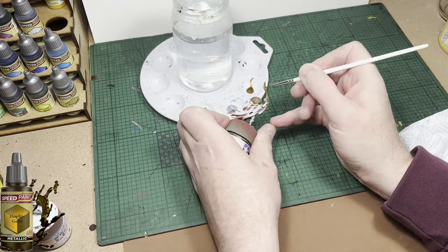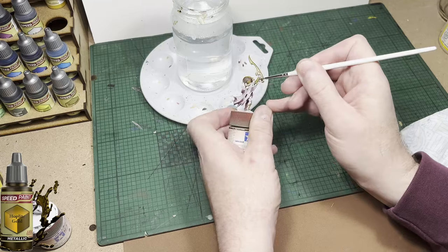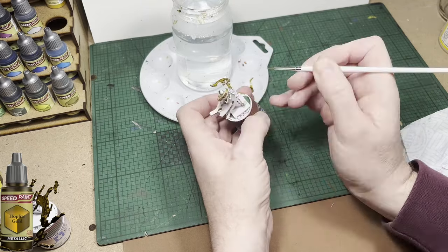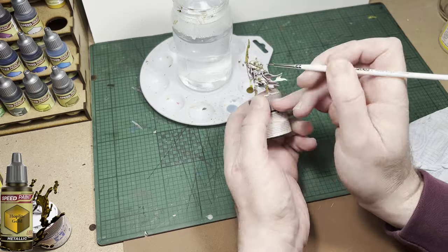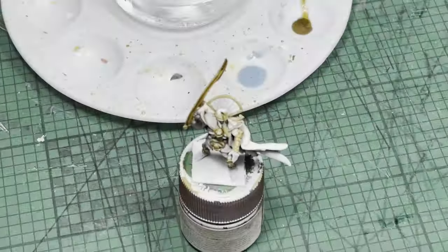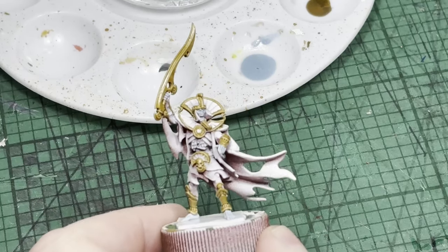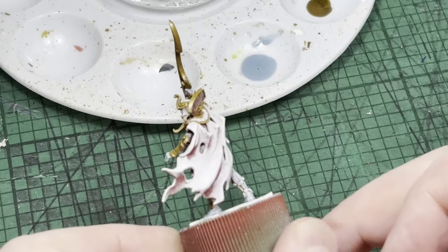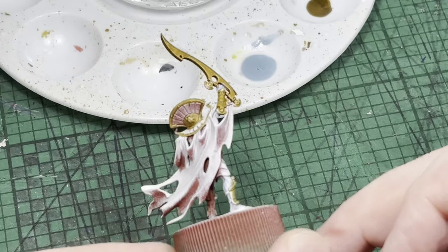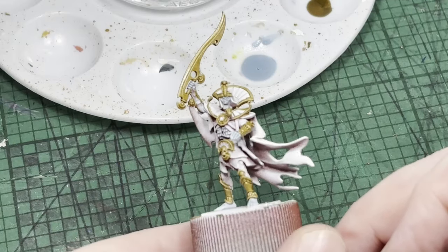Use a fine detailed pointed brush, especially for the parts around the back of the collar. We'll want to leave the white where we're going to paint other colors — you'll see as we go along. The next bit of video footage is me zooming in on the model and showing you exactly where I've painted gold. This paint flows really well, so as long as you're careful you'll do a neat job.